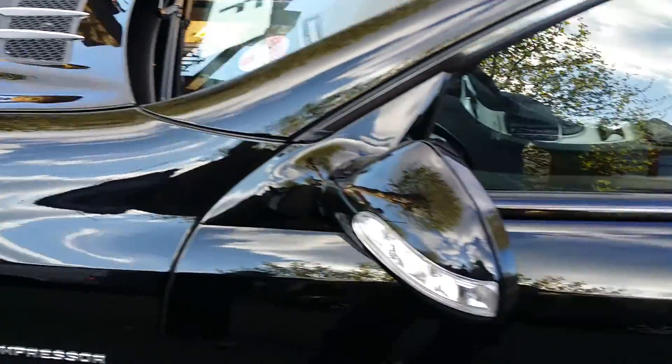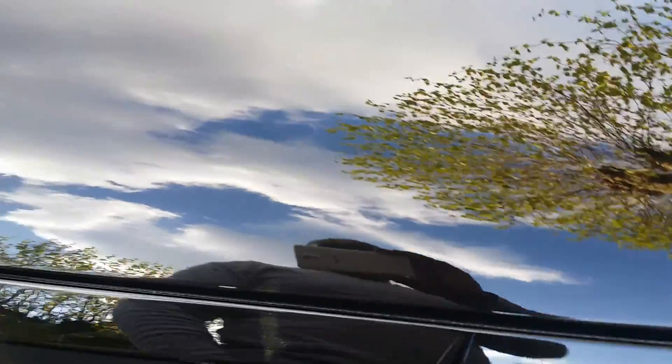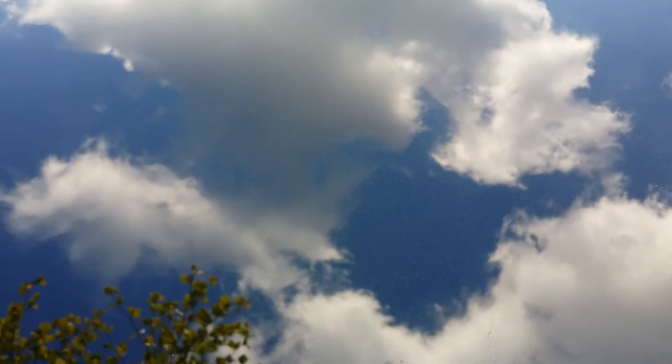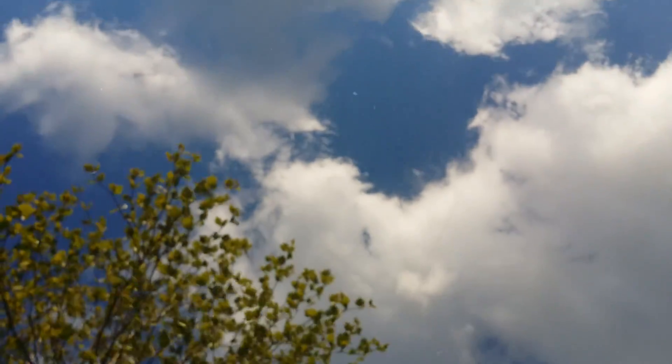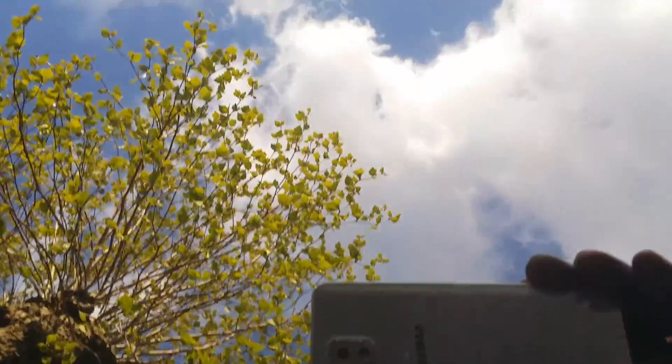All right, let's have a look — doing a little quick video recording to see Ashley and my handy work on the car. Look at the clouds in the sky, look at the trees — that's amazing, it's really pretty cool.